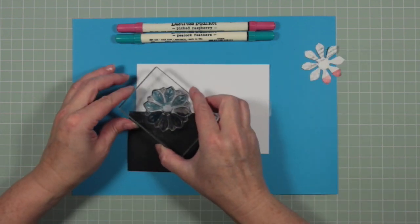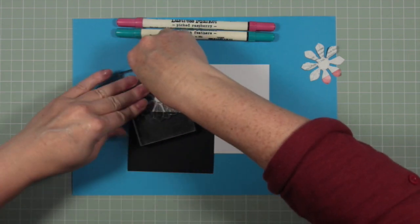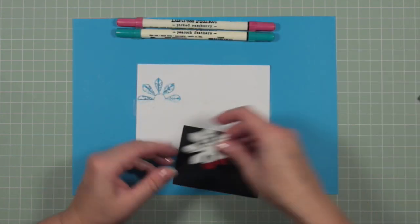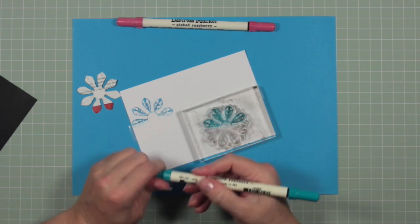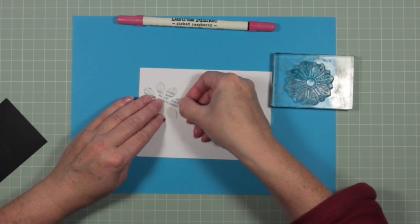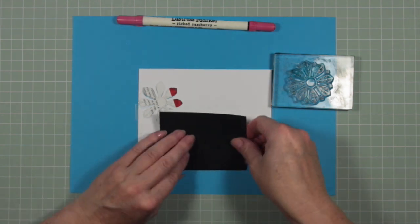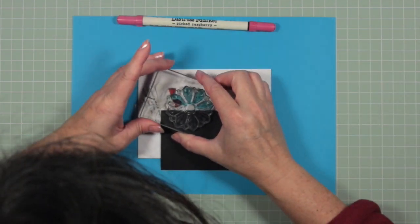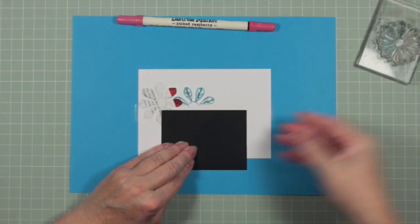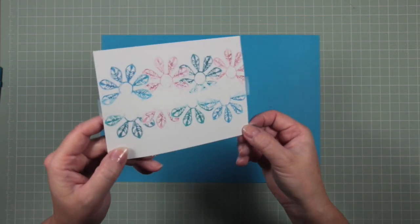Because this stamp set has got some little hearts and dots in between each of the larger petals, it makes it more difficult to mask them off. So I'm using pens — Peacock Feathers, Picked Raspberry, and Mermaid Lagoon — to draw around each of those leaves. It doesn't take very long but it means you're not being caught out with little hearts going onto your card in a place you don't want, because you can't mask them off. Working just with the petals is much easier.